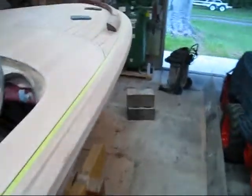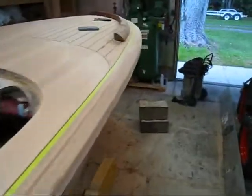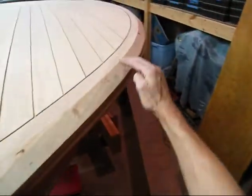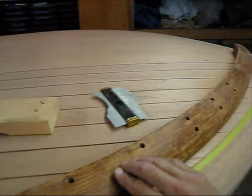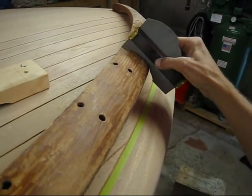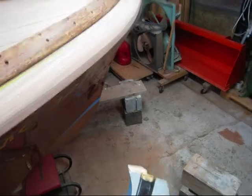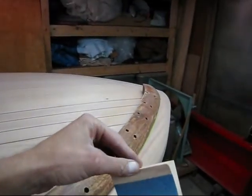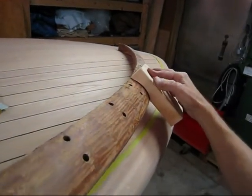Right now I'm working on these covering boards, fairing these down, and I think I have a process that's going to work for me. I started on the starboard side up here; I haven't done anything to the port side — this is what it started out looking like. Here's the old covering board and here's the profile. I just took a profile gauge here and got the profile of it.